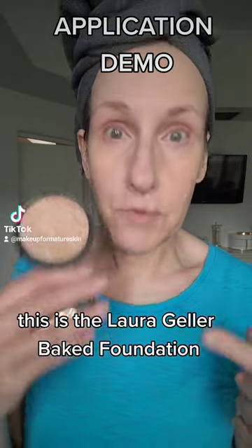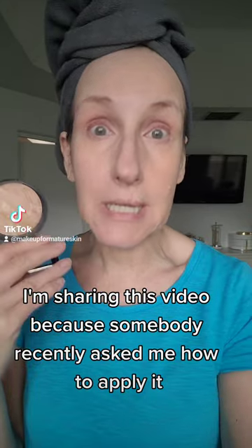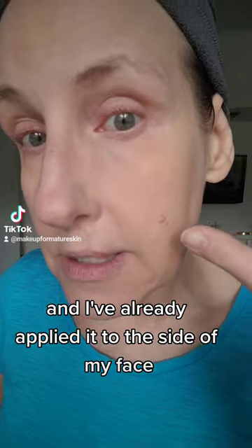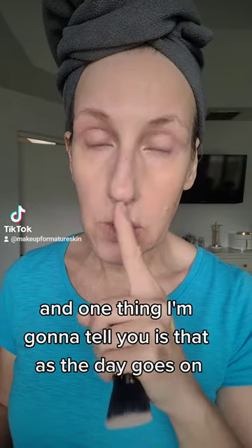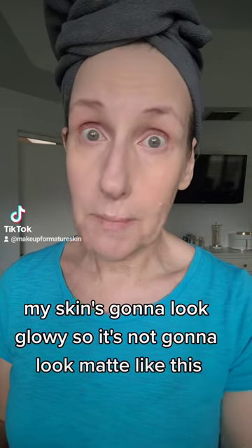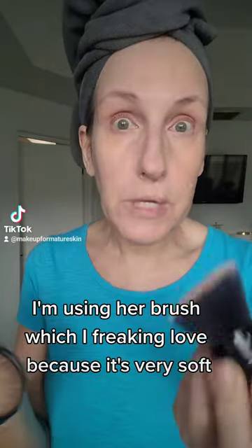This is the Laura Geller Baked Foundation. I know I've been raving about this lately. I'm sharing this video because somebody recently asked me how to apply it, so I'm going to show you. I've already applied it to this side of my face so you can kind of see the difference. As the day goes on my skin's going to look glowy, so it's not going to look matte like this. Let me show you how — I'm using her brush, which I freaking love because it's very soft.